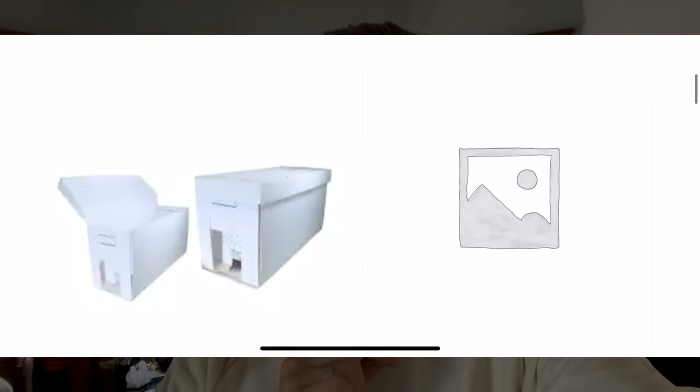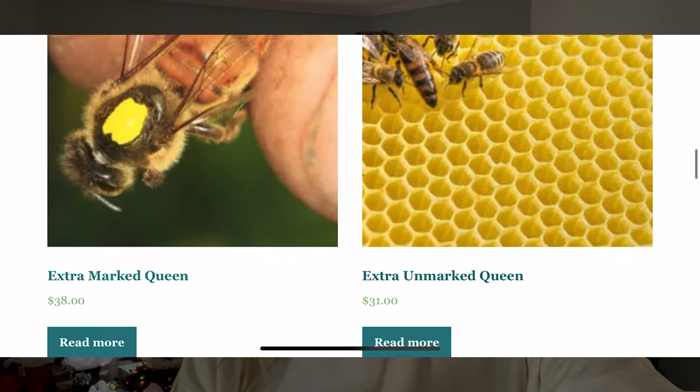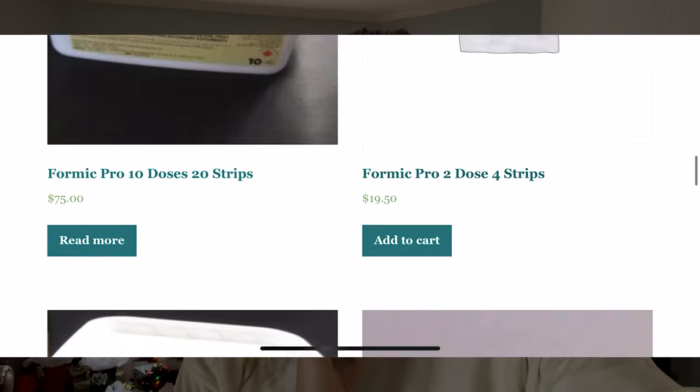Have you finished your Christmas shopping yet? I know I certainly haven't. It can be so hard to think of gift ideas for your loved ones, especially for beekeepers, and especially if you're not a beekeeper yourself. So I put together my best list of gift ideas for a beekeeper, so you're guaranteed to find at least one idea of what to get a beekeeper for Christmas.